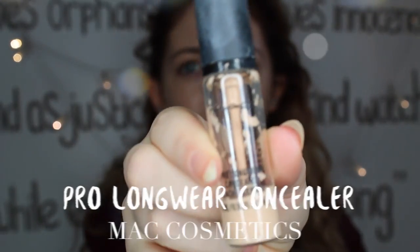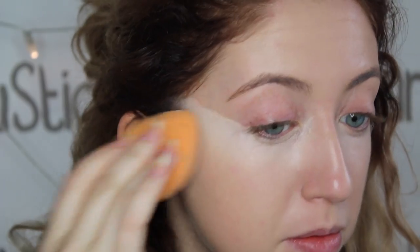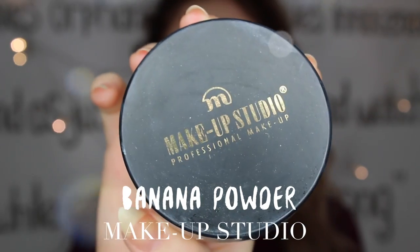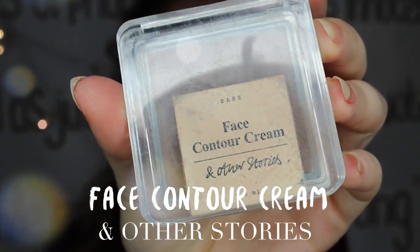Next up is concealer to hide my dark circles. I don't know about you guys, but my under eyes tend to crease so much. But after I discovered this baking technique with banana powder, my under eyes don't crease at all anymore. So I do this every day because this works wonders for me.